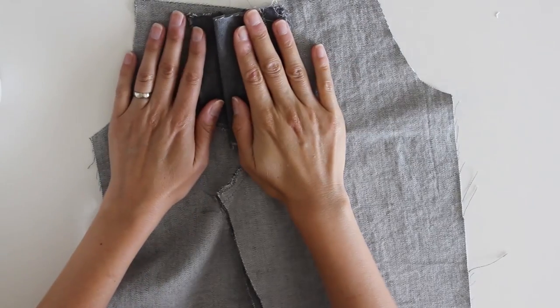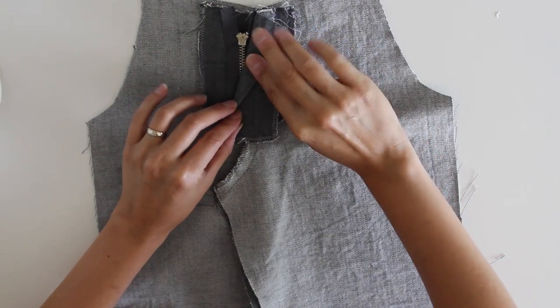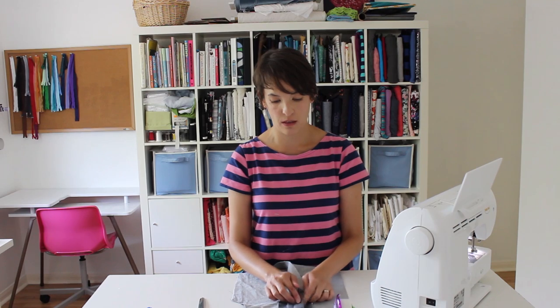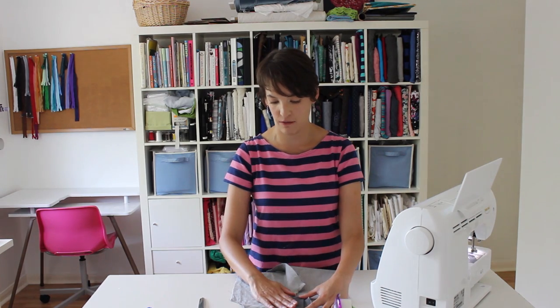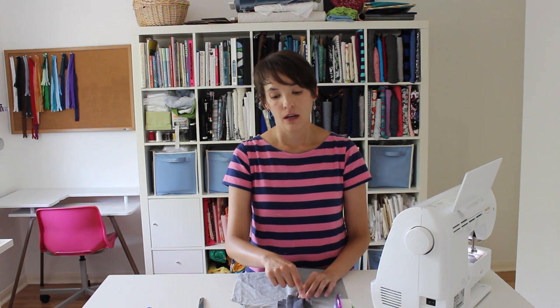Now if I lay my pants flat with the wrong side up, I have my two fly extensions flat, the zipper is sewn in between them, and there's a fly shield that covers the back of them. What I want to do last is stitch the stitching line that's going to secure the fly extension down — that's the stitching line you see on the outside of the pants. It's a little bit decorative as well as functional.